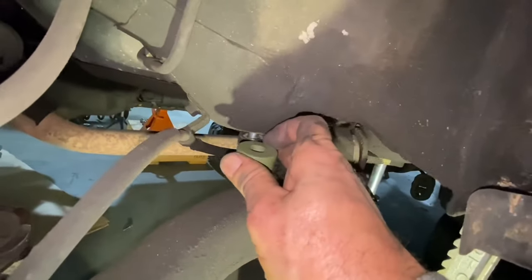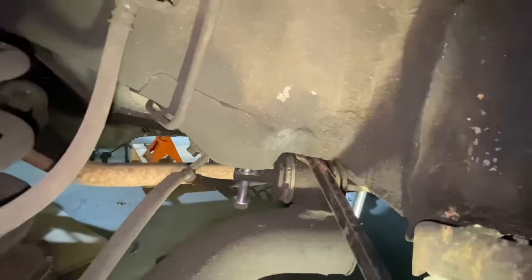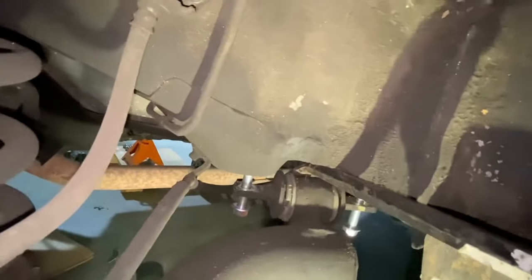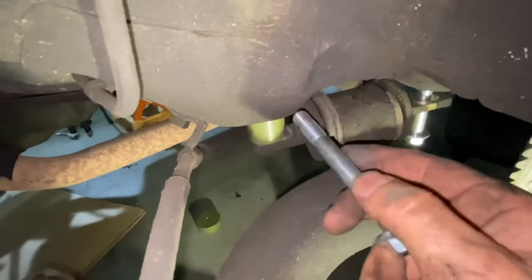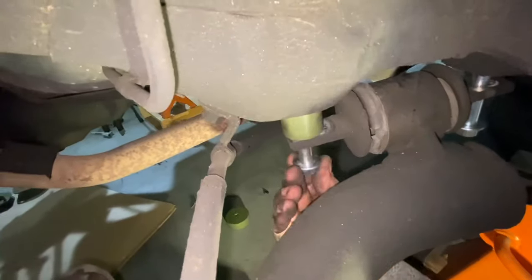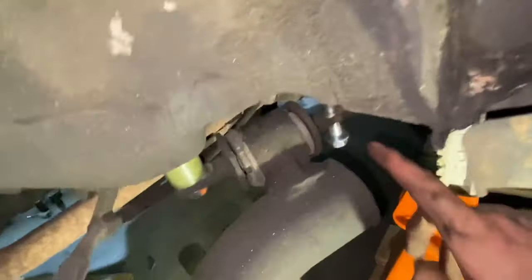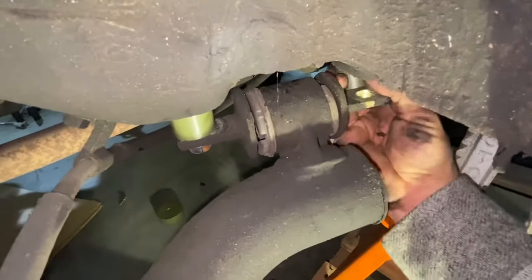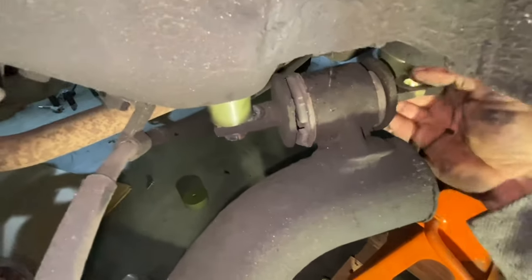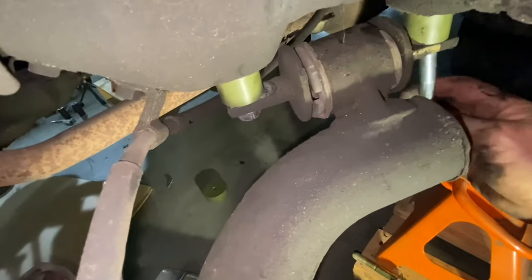Moving on to the rear trailing arm spacers — you've got two bolts, two spacers. Same thing, these are M12 spacers. I've loosened these bolts and replaced them with longer ones to keep it in line so it doesn't get tweaked left to right. Basically you just have to push this down with a pry bar, then remove one of the bolts, slip the spacer in, and put the bolt back in. I've pried this down, put the spacer in — just take your bolt, slide it on up in there, and tighten that up. Once that's tight, it'll hold the other side in place. Same thing — just drop this bolt out, put your spacer in, right in between this trailing arm and the body, then put your bolt in.